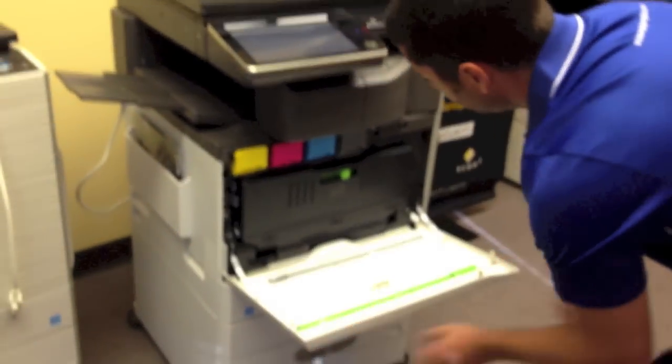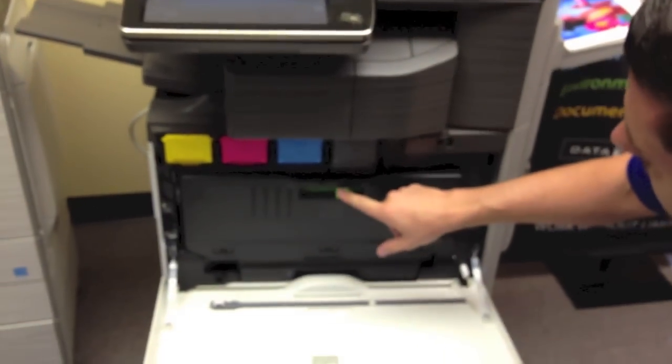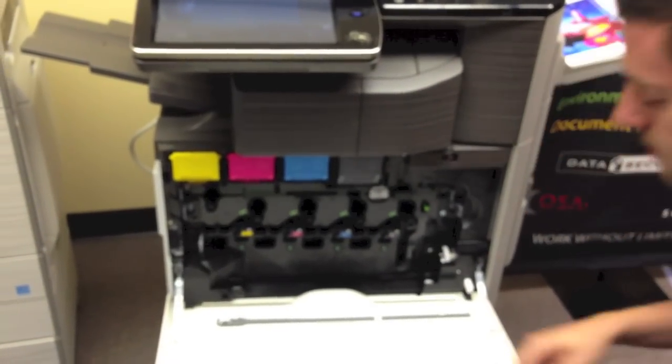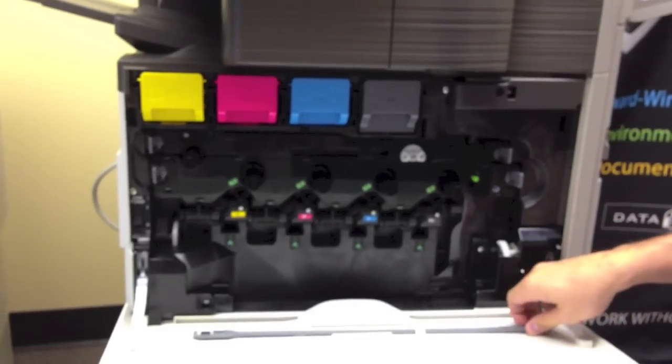So open the front cover of your machine. Some of the machines have a green button right here that you press. This one is a sliding lock. Remove this box, and then you have your gray little bar here.